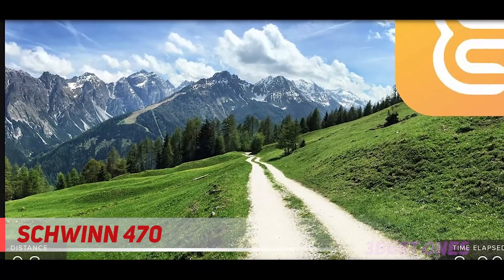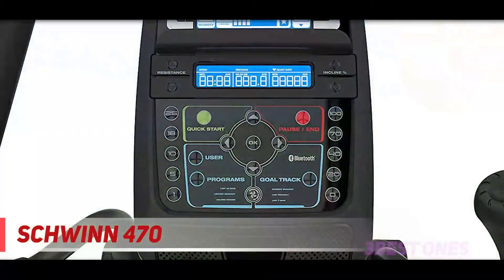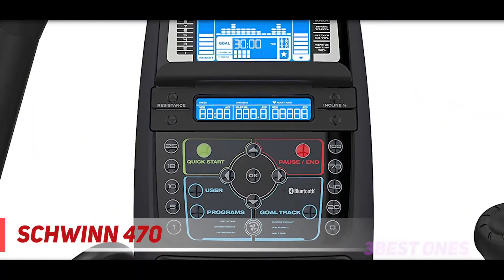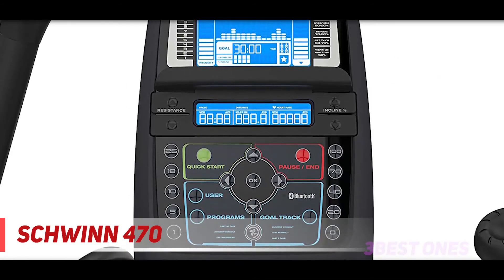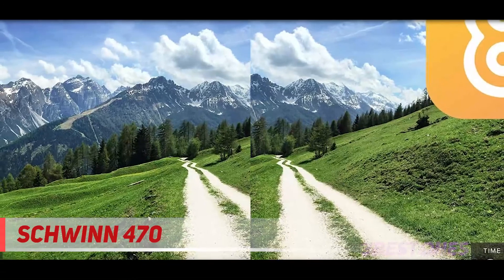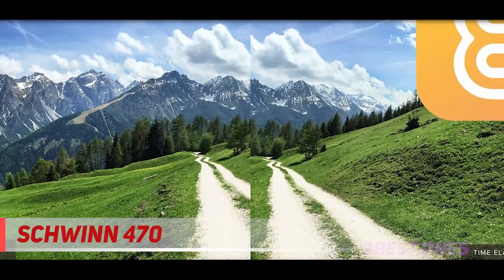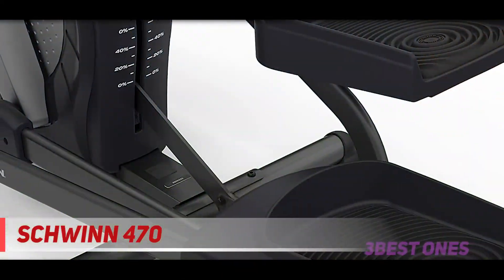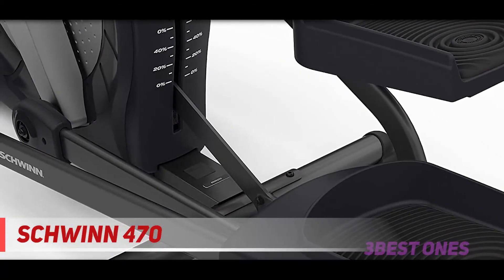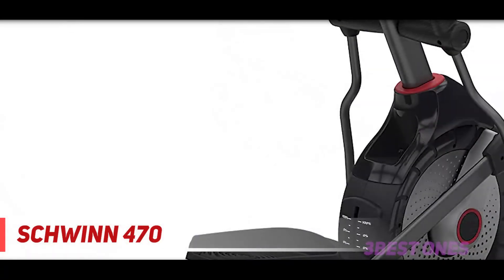The dual-track LCD screen also has six LED lights, a three-speed fan, media shelf, and in-console speakers with an MP3 input port. The Schwinn 470 elliptical machine is relatively inexpensive compared to other elliptical trainers, but still has all the great features. You will get a frame warranty for 10 years, mechanical warranty for 2 years, electrical warranty for 1 year, and labor warranty for 90 days.